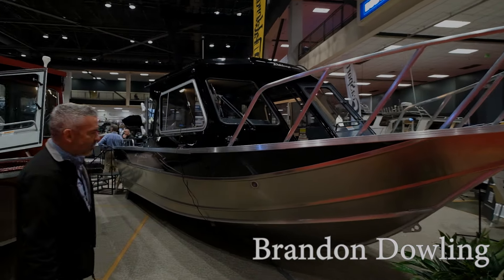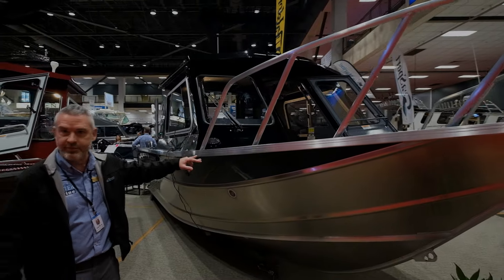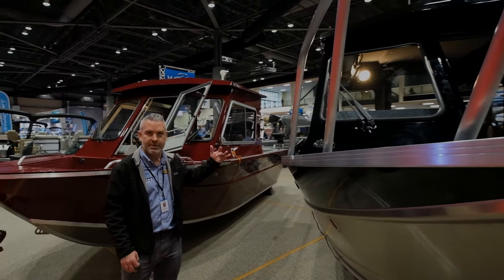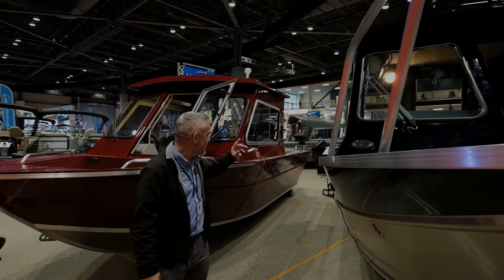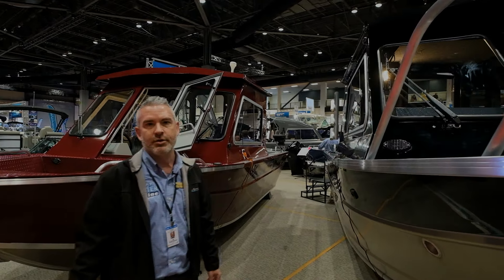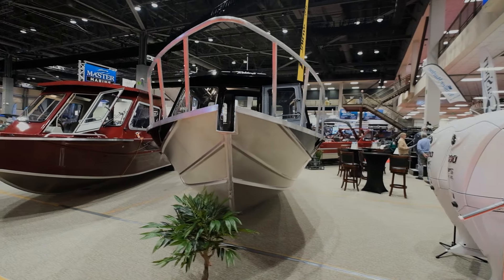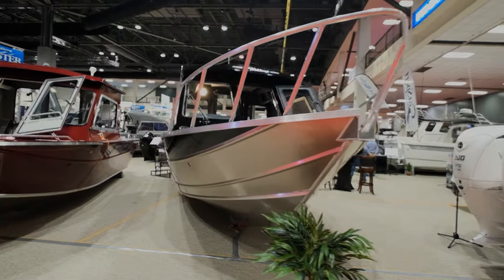I really like the aggressive bow on this thing. You got 32 degrees of dead rise at the bow, which goes to 28 at forward, and all the way down to 18 at the transom. This allows for good handling in rough water — it's able to slice through just about anything.